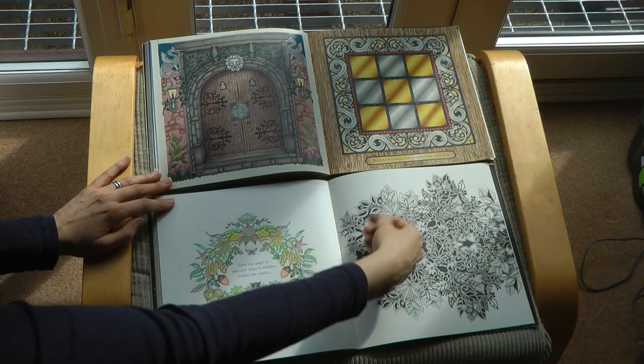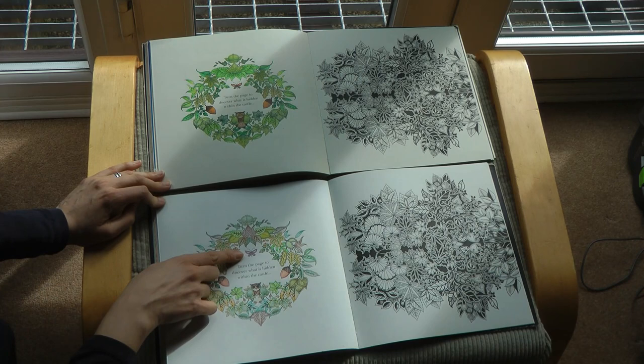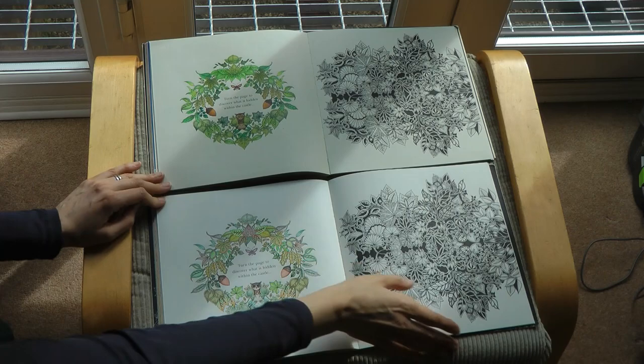And we have this page, which is fairly similar actually, except here the butterfly - I tried to tone it in with the autumnal, which I didn't worry about doing here. And we have our dragons.